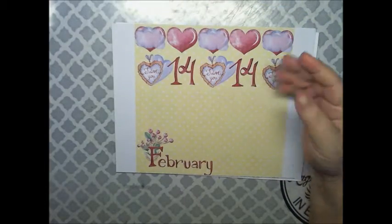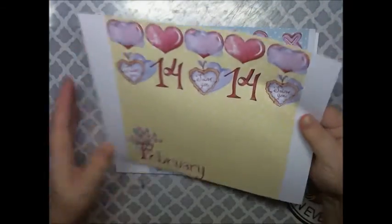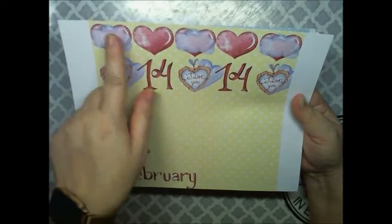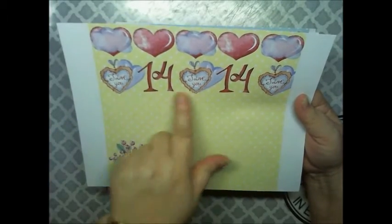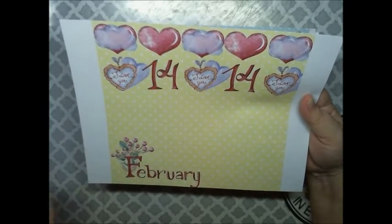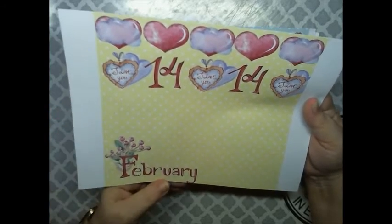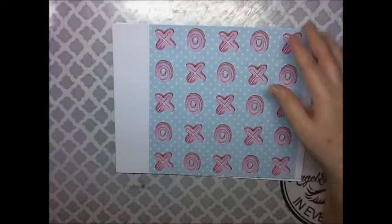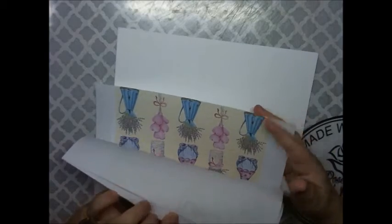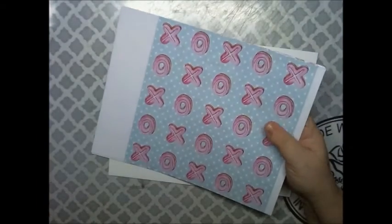Then we have this one with the yellow polka dot background and some clouds over the hearts, and heart-shaped hangers for February 14th. And I think I printed them like two or three times because I'm going to be making projects with it.